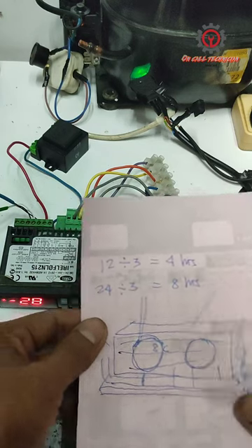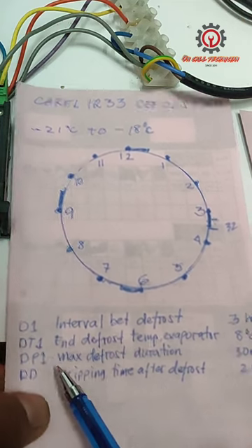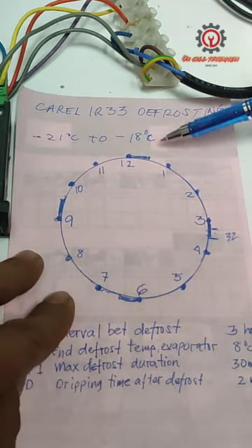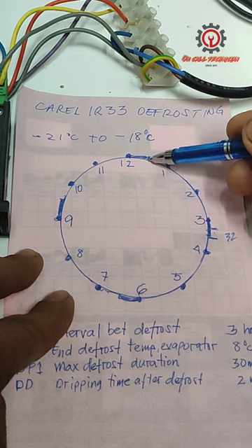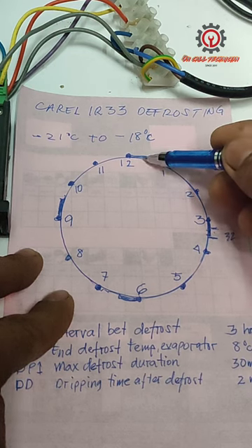For 24 hours we have 8 defrostings happening in our unit. DP1, which is the max defrost duration, is set to 30 minutes. If we're going to set that here, between 12 to 1, just mark it in between — that is 30 minutes. If you want 20 minutes, just put it here.